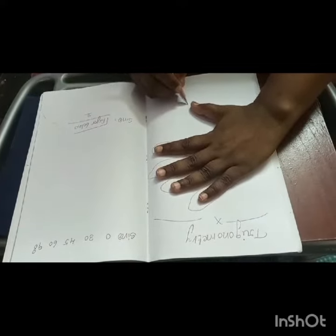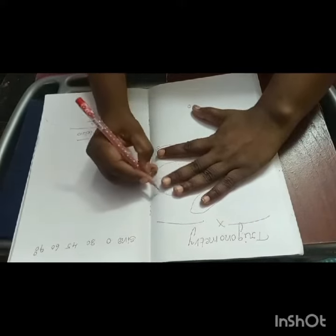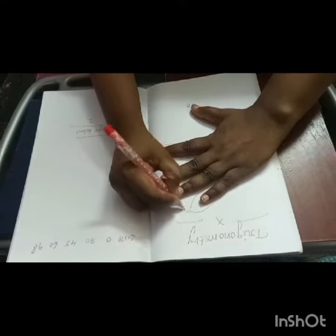First, this finger is 0 degrees, this one is 30 degrees, this one is 45 degrees, this one is 60 degrees, and this one is 90 degrees.